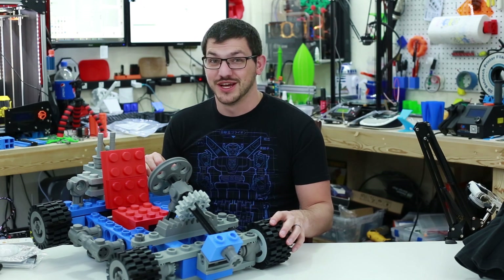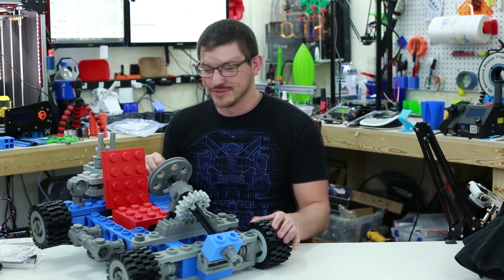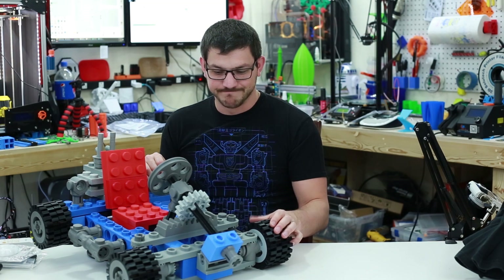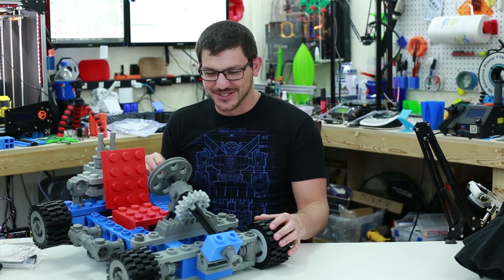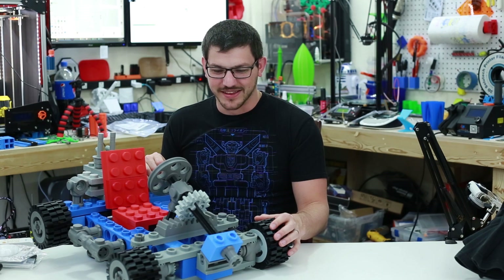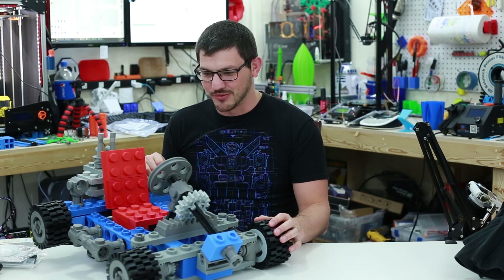500% is pretty huge compared to the standard 100% models. Why did I print this? I don't really know — I saw it, it was super cool, and I got started. It took about two to two and a half months to get everything printed.